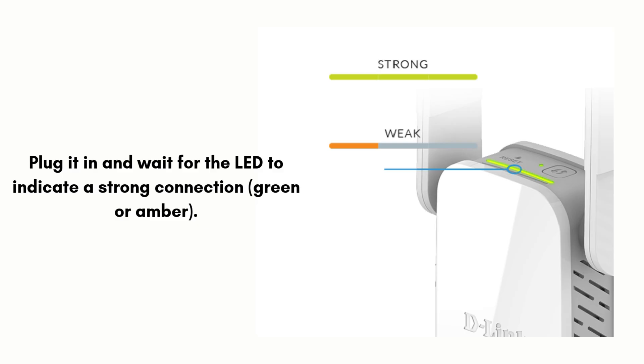Once the setup is complete, unplug the extender and move it to a location between your router and the area with a weak Wi-Fi signal. Plug it in and wait for the LED to indicate a strong connection — green or amber.